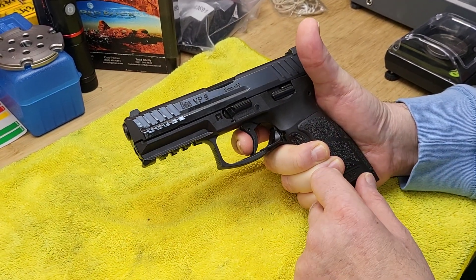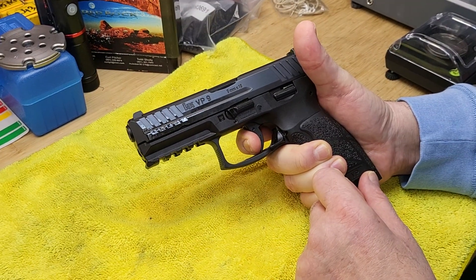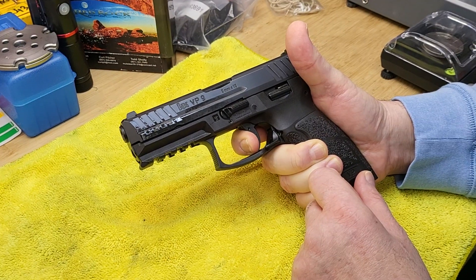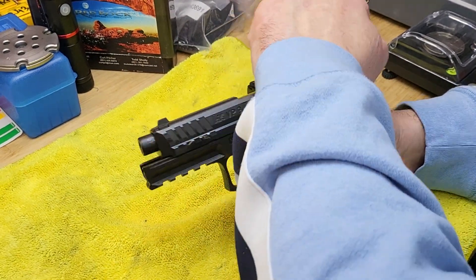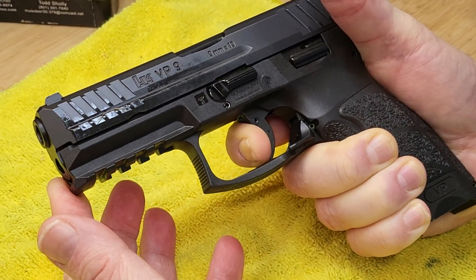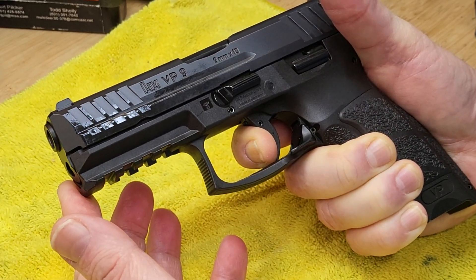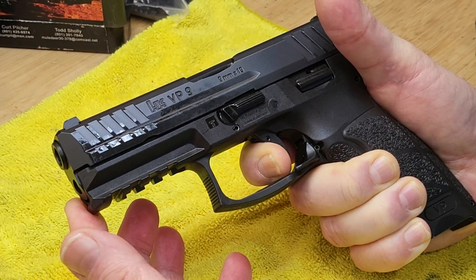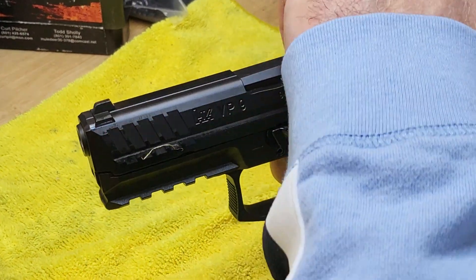There is take-up as before, but the wall is very well defined and the break is very clear. For reset, it's also audible and the engagement of the second stage is also clear.